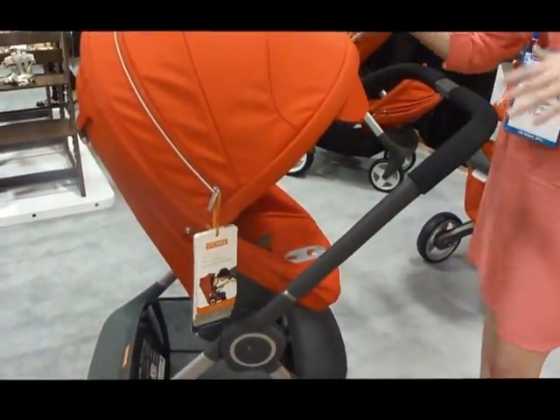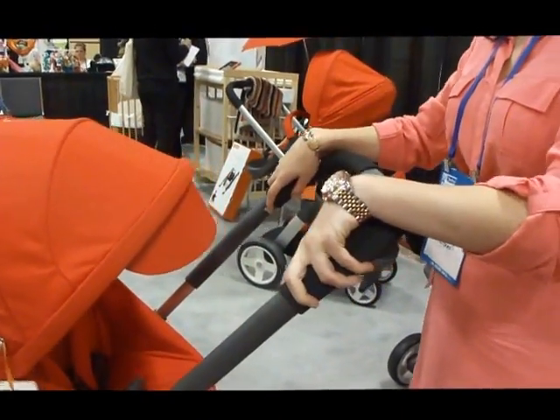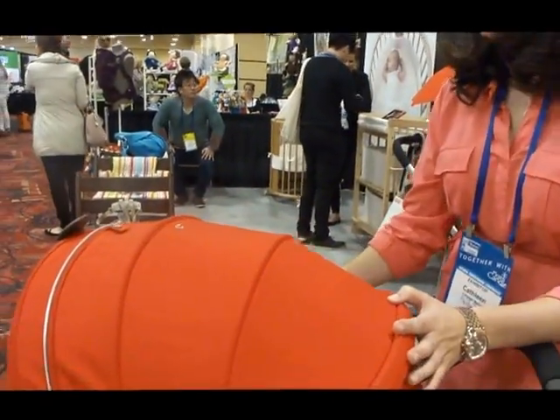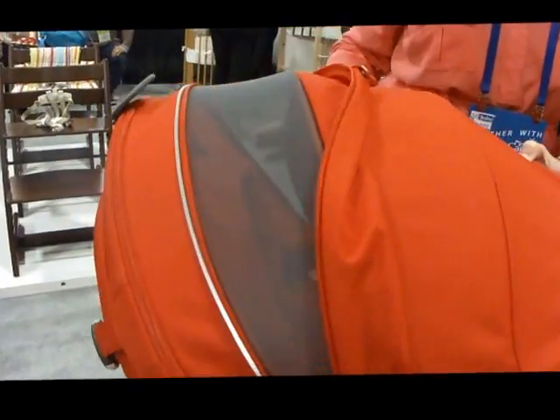It has many of the same features as our previous stroller, the Explorer. We have adjustable handle height, so three different positionings here. Our fabric is also all SPF 50 UVA/UVB, and we have a really nice ventilation window back here to allow for airflow through the stroller.